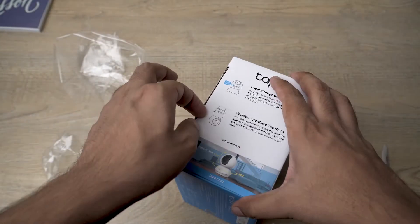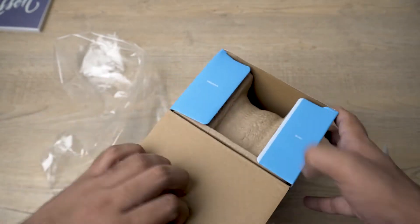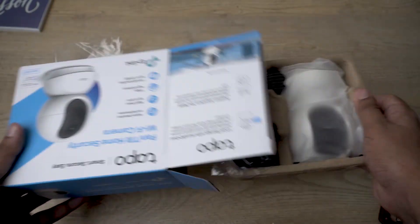Here we go — the box opens from the side, and here we have a little tray containing all the contents.